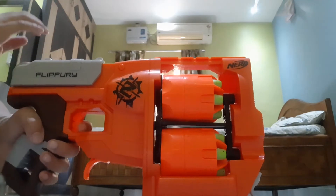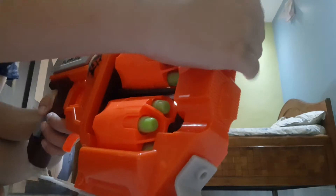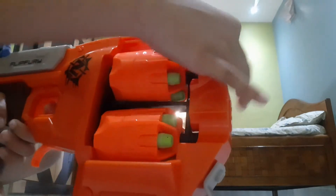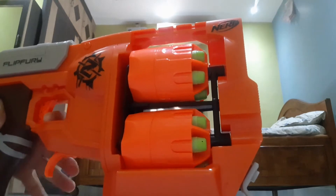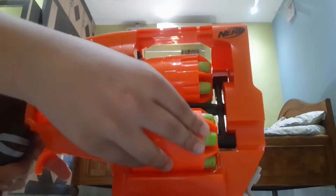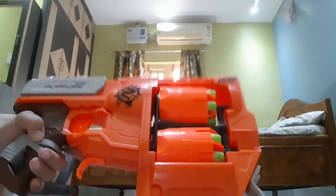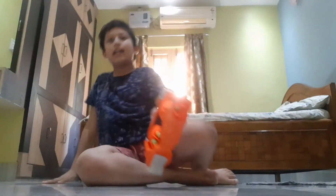See this is the trigger — if you bring it back and then shoot, that's so easy. And how to flip the barrel, you can go like this and like that guys. Now let's shoot!